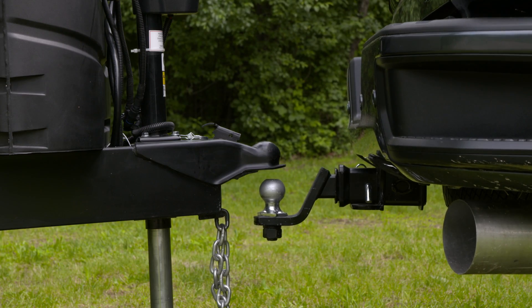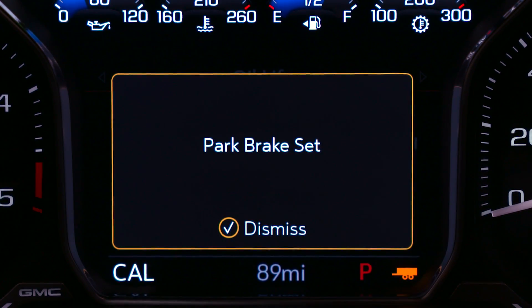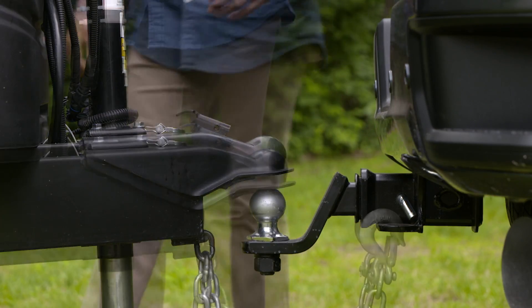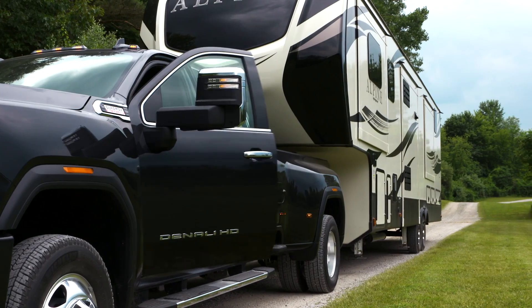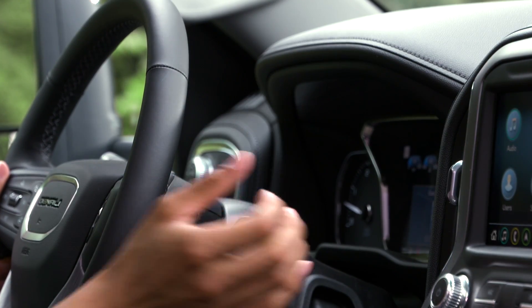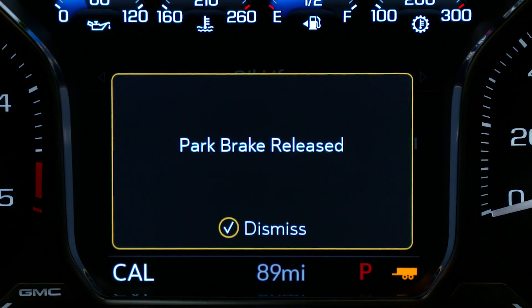With the hitch ball positioned under the trailer coupler, shift into park and the parking brake will apply automatically, helping to prevent your truck from rolling back after exiting the vehicle. Get back into the driver's seat, shift into drive, press on the accelerator, and the parking brake releases automatically.